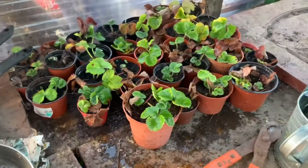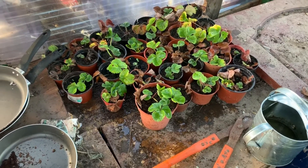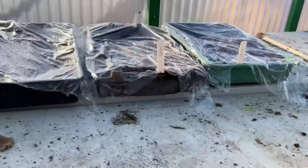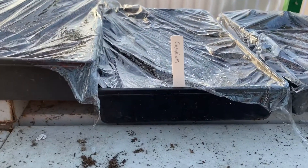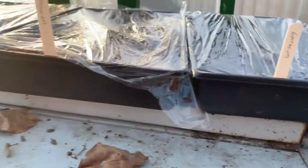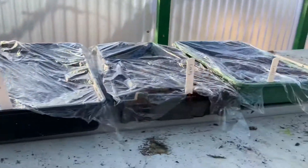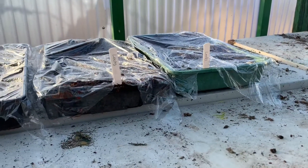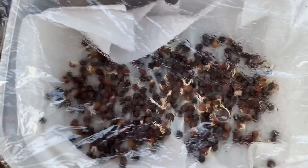These are some more strawberry runners I've got going — they'll be going outside in March. They're doing pretty well. I've got some seeds growing: leeks, geraniums, lots of geraniums, and some aubergines. Stay tuned for those videos. The GPs I showed you how to do the other day are all sprouting, so soon we'll be potting them up and I'll show you how to do that.